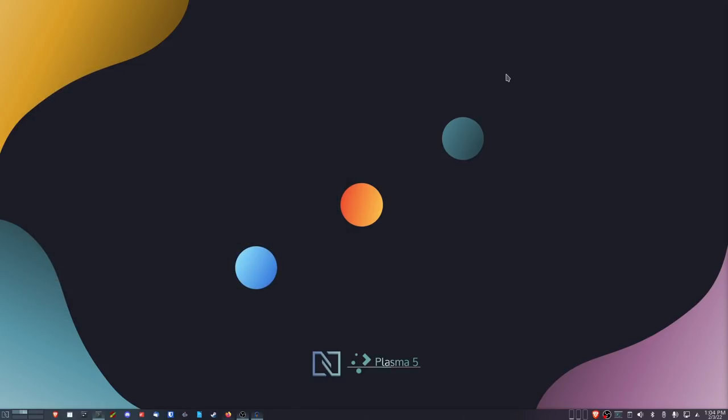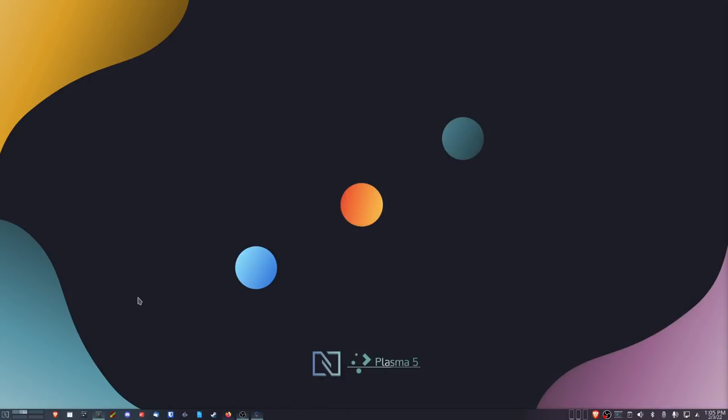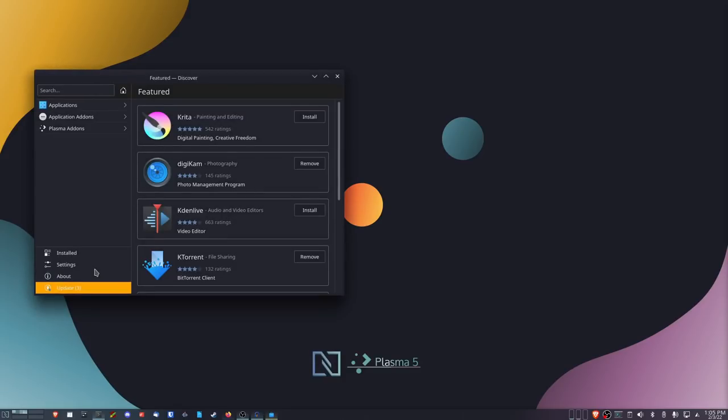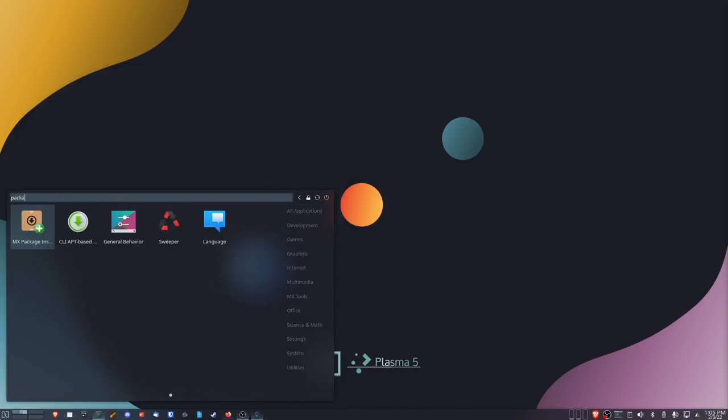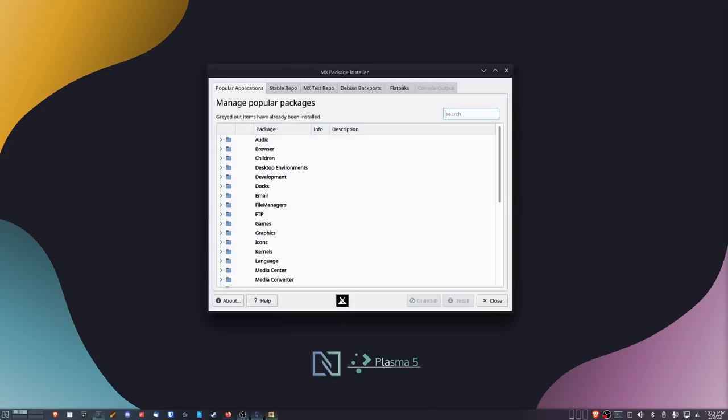When it comes to installing software itself, it's actually fairly easy and there are multiple ways of doing it. You can open a terminal and do 'sudo apt install whatever', or you can use Discover if you prefer something that looks like an app store. But because this is MX Linux we have a tool — a package manager called MX Package Installer. It'll ask for your password and then you get this. This is my favorite way of installing applications on MX Linux.